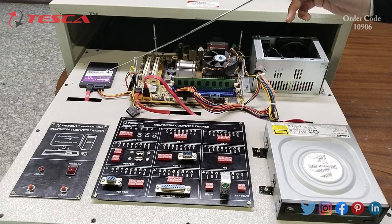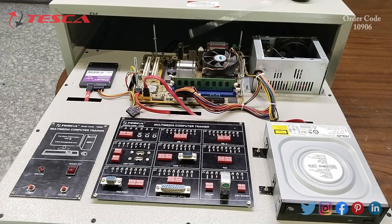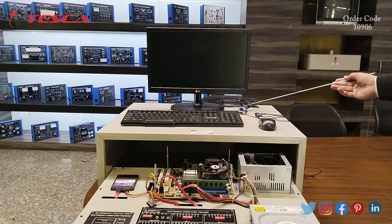This is the hard disk drive or SSD solid state drive which can be used as secondary storage. This is the motherboard in which all the components are connected. This is the multimedia computer trainer board where you can attach different components based on your requirement into the motherboard. This is the DVD reader and this is the power supply.